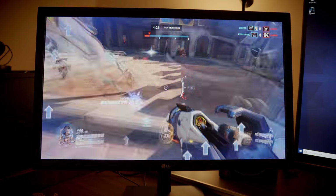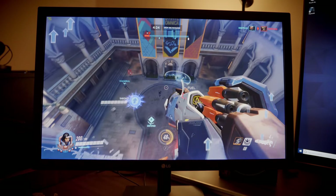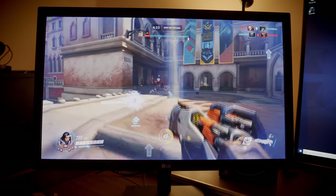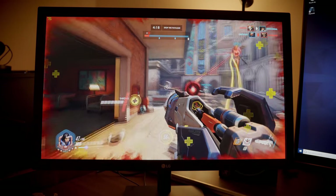LG's goal here was to provide customers with a very affordable monitor that could be easily used for gaming. Considering this monitor will allow you to run your games at 75 frames per second and has FreeSync enabled, they did pretty good. It does fall a little behind on the response time, coming in at around 5ms GTG or gray-to-gray. Definitely not the best, but considering the price, very acceptable. I didn't notice any ghosting during games, even with faster-paced shooters like Overwatch.